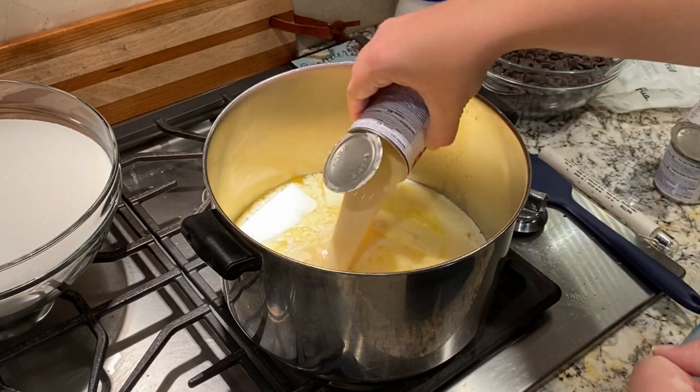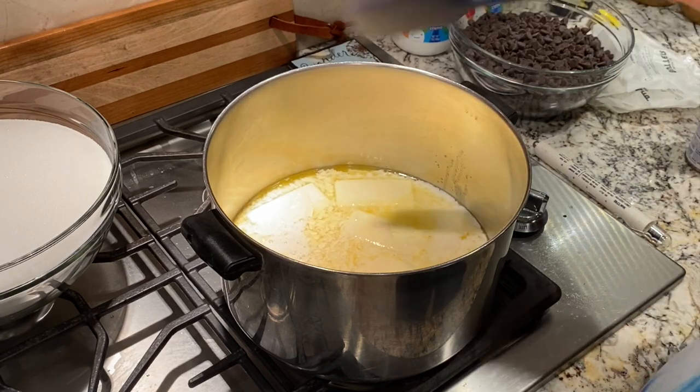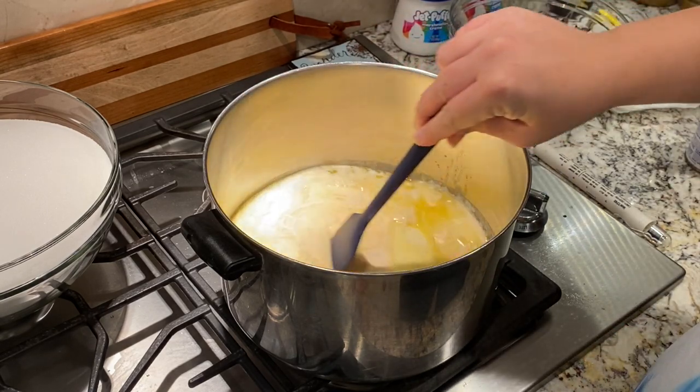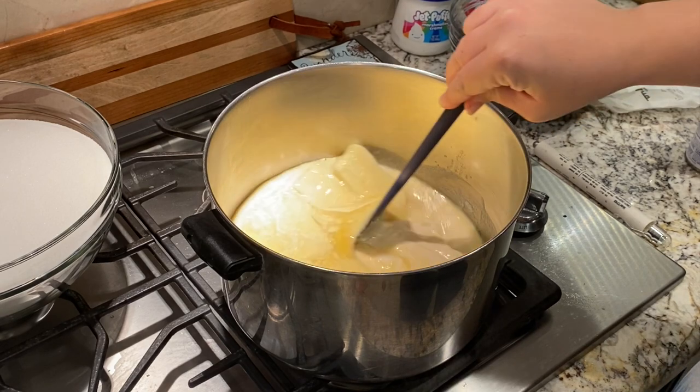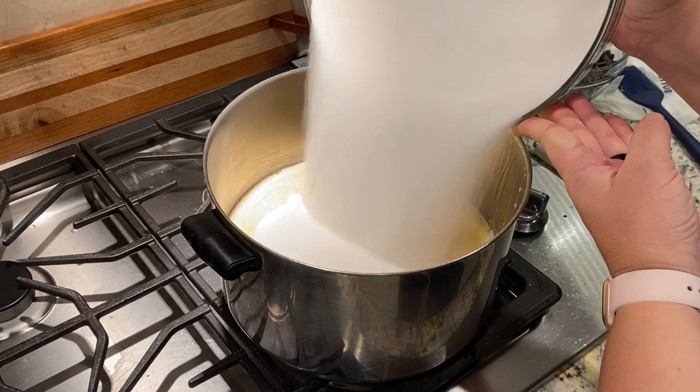The recipe that my family likes to follow is the Kraft Fantasy Fudge recipe. However, that recipe calls for chopped up baker's chocolate, and we've found that the same amount of semi-sweet chocolate chips works just fine, and can be less expensive too.